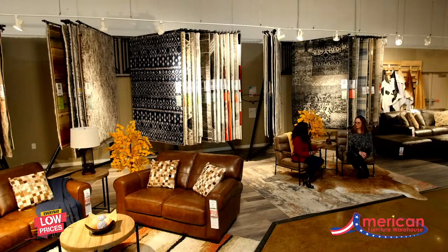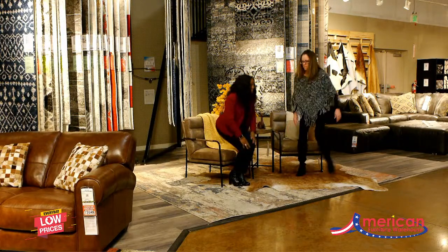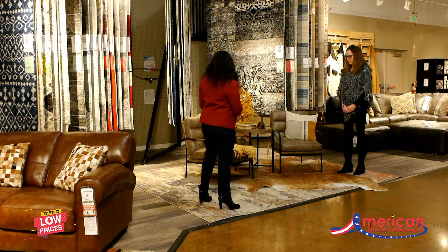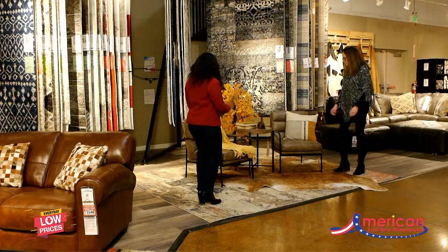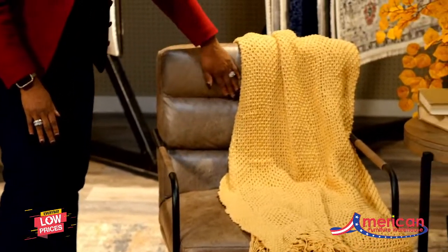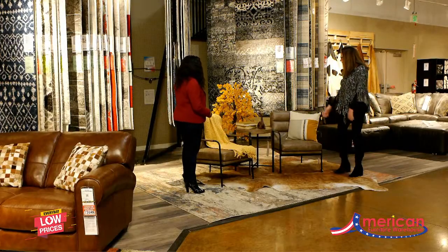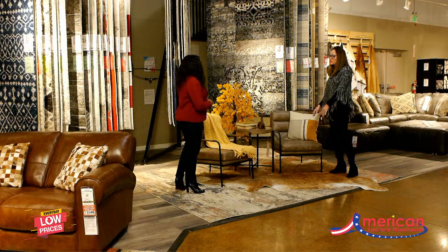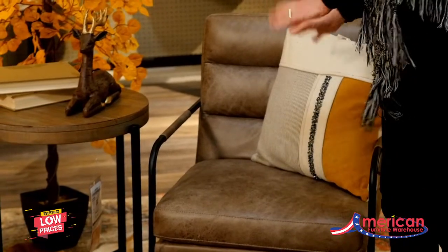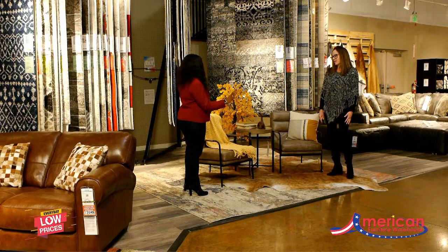We have two wonderful Coburn metal accent chairs — they have a really nice defined black metal arm, a sleek horizontal channel back, and a wonderful durable leather-like look. I have these chairs in my own house and I love them; they're so comfortable and even my cats love them. They're pet proof too, and they've held up really well.